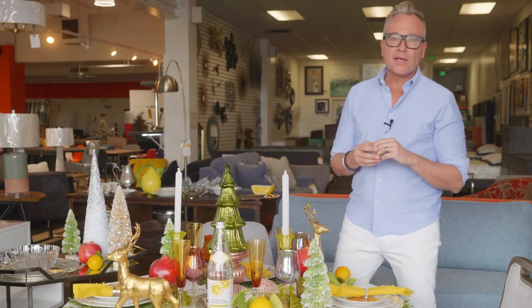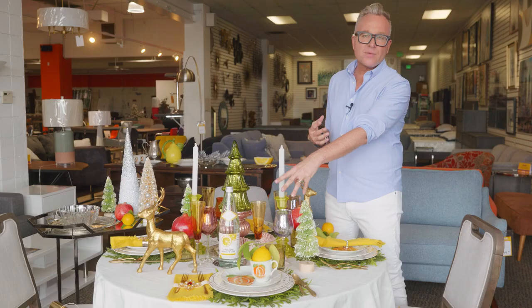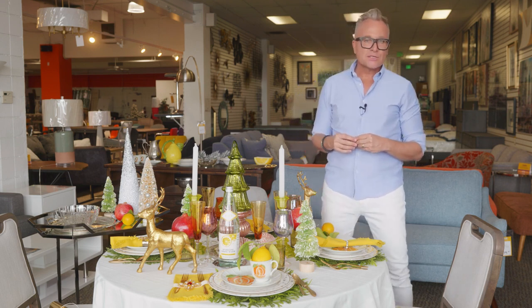Glassware is really hard because we all break our glassware — if you're like me, you probably don't have a full set of eight of anything anymore. The Revivals thrift store is a great place to fill in the gaps. These are three different collections of glassware that I found, and I've mixed them on the table to bring in layers of color and translucency to the setting.